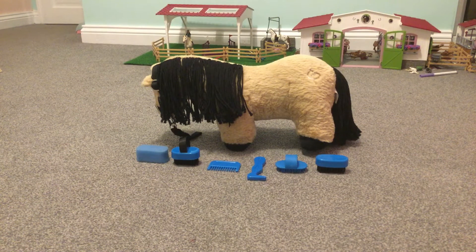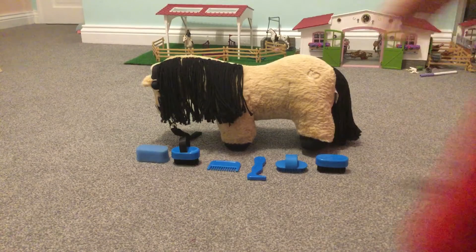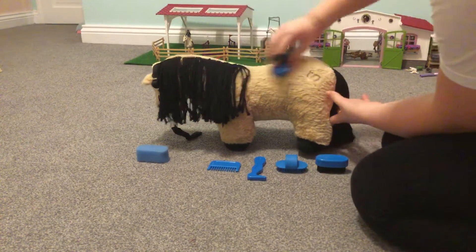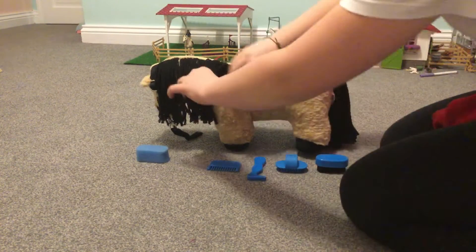Hello guys, welcome back to my channel. Today we're going to be grooming my crafty pony Popcorn. First I begin with this hard brush just to get out any of the mud that she's had from the field. Luckily she doesn't have any in today, but normally she would.